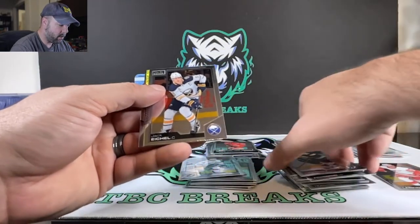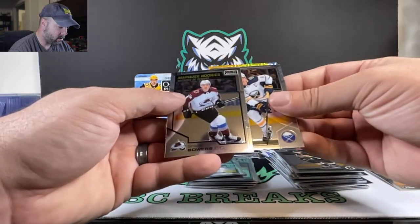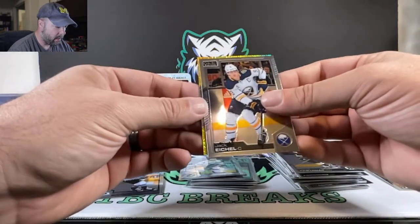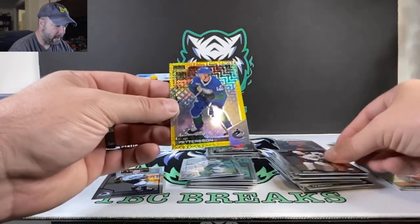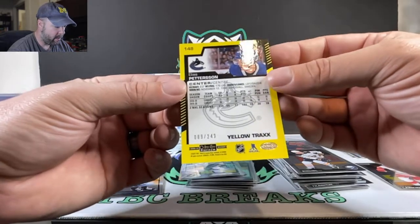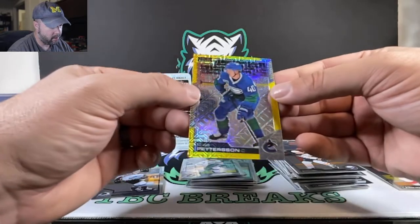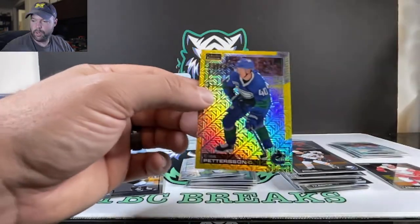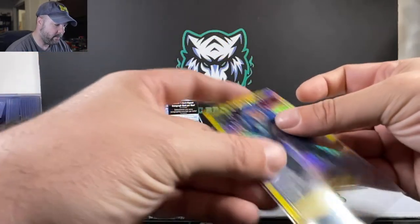Pastrnak. Eichel. We got a Mojo-looking card here — we got Shane Bowers. And Elias Pettersson — 89 out of 249, that's the yellow tracks. That's a nice looking Mojo card there for the Vancouver Canucks.